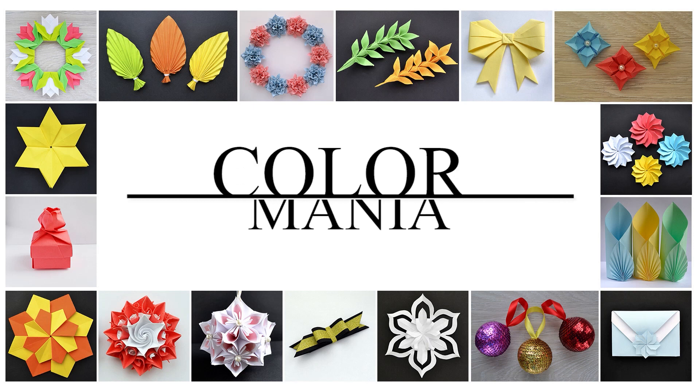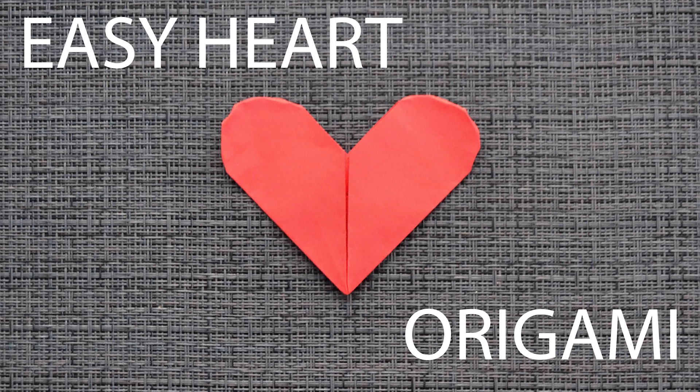Hi, my friends! Today I want to show you how to make the paper hut. Let's go!